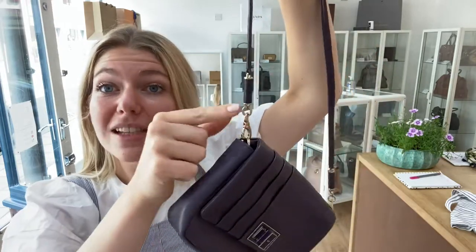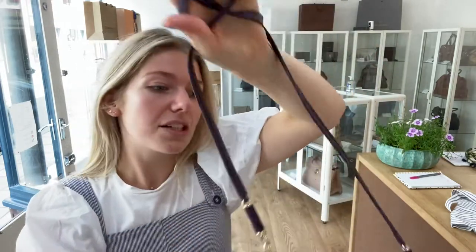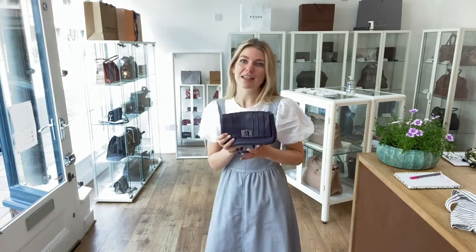You can take off the strap and have it as a little clutch, which I think would also look really good. It's a really nice stylish little bag — it can turn from day to evening very easily.